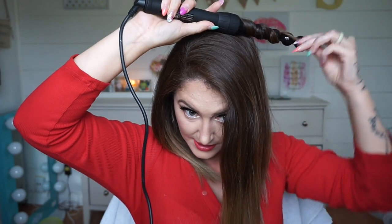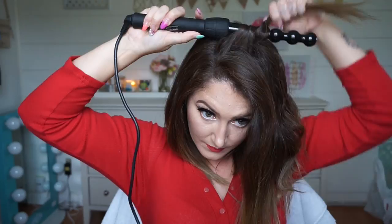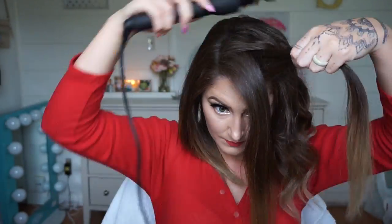I like to keep the sections generally thick, and I alternate the directions I curl. For me personally it just gives better texture and I like the look, but you don't have to — you can curl it all one way if you want. I continue on with this half, speeding through the rest of it. I'll just kind of roll it to get that bend at the top.